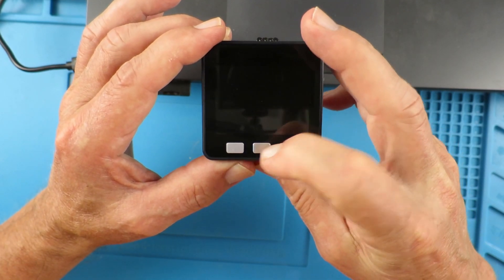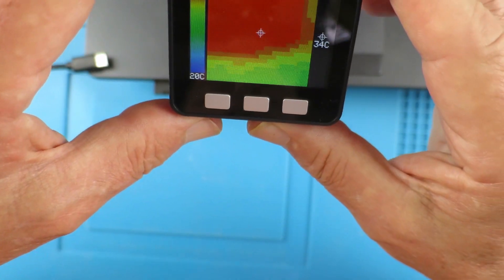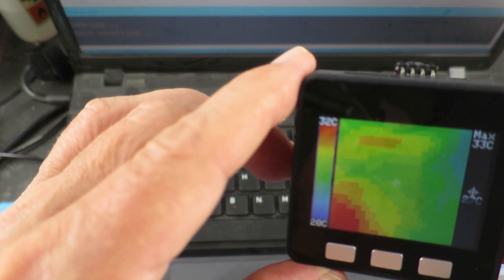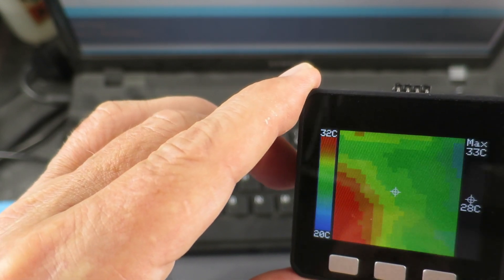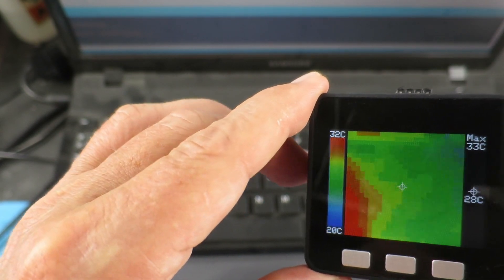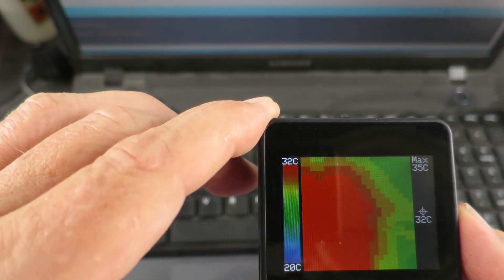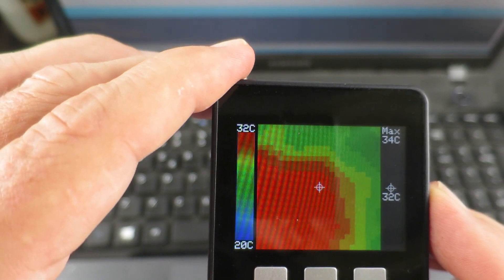Let's turn it on. Now we can see the heat from my laptop, for example. This is the type of thing that I've really got involved with this thermal camera for. Just looking at the laptop here, you can see on the right-hand side it's relatively cool, and as we move to where the processor is, we can see that it's heating up.